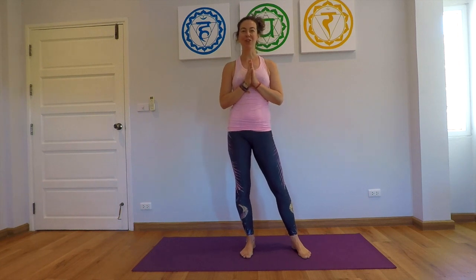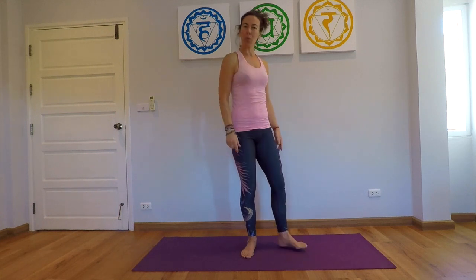Namaste! Welcome to my channel. Welcome to this short balancing and standing sequence. We will start straight away, so it's better if you're already warmed up.